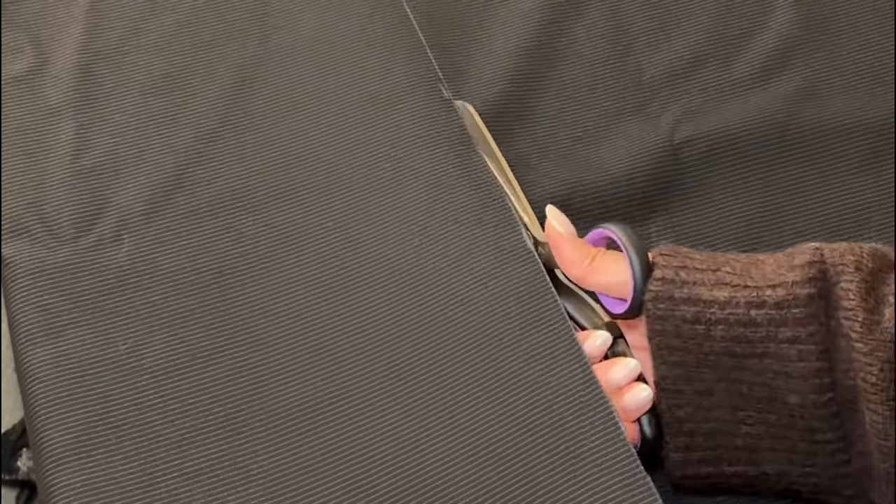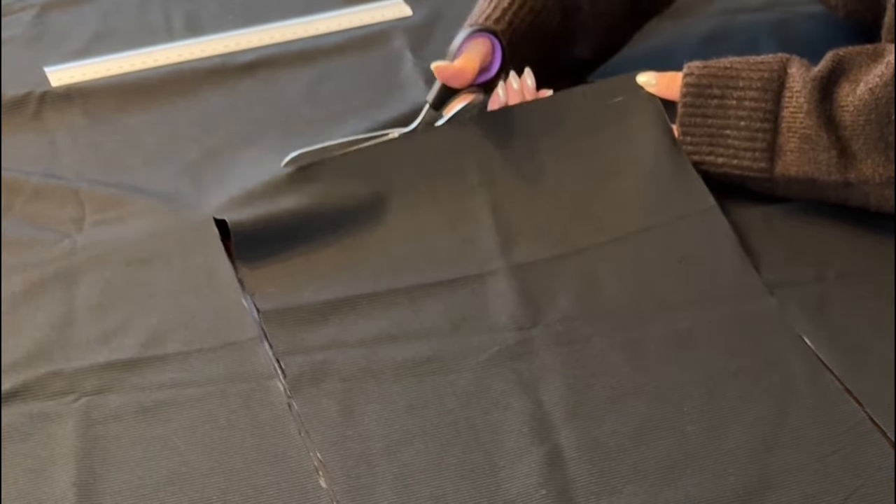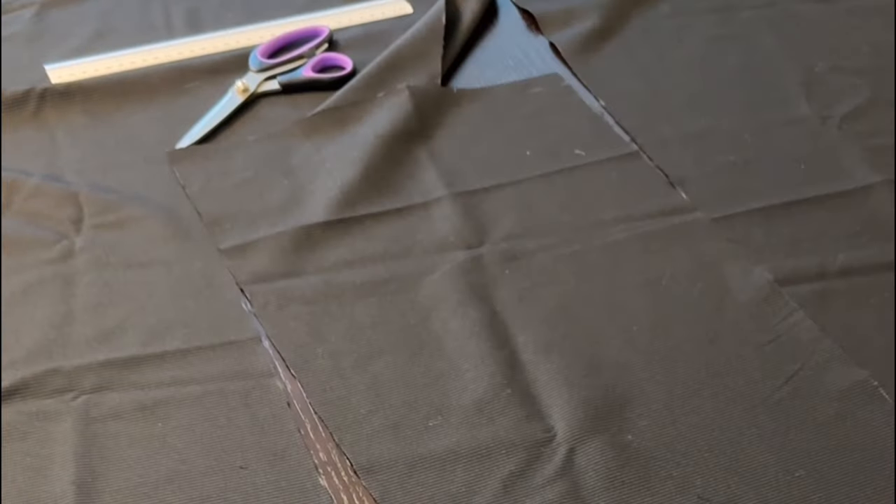For the width of the rectangle, use your total desired skirt length measurement, and again you'll want to make sure you're accounting for seam allowance on both the top and the bottom for the waistband as well as the skirt hem. If your fabric isn't long enough, you might need to patch two or three sections together. I wanted my pinstripes to run vertically, so I did end up patching two pieces together to get my full length.